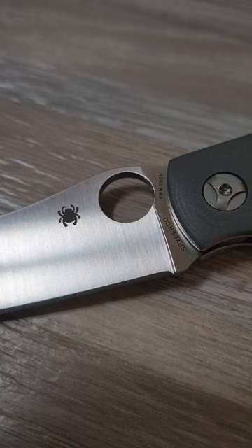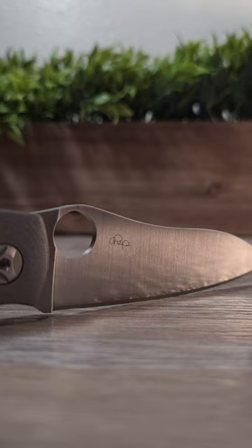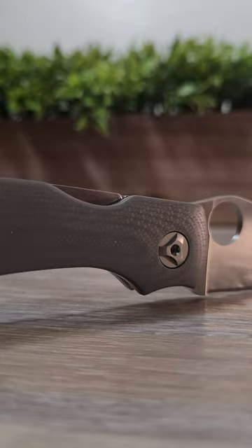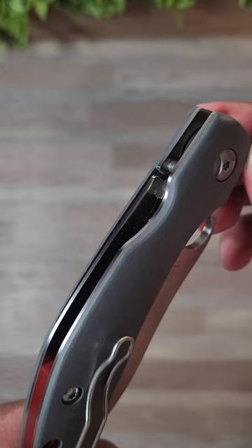I like that it doesn't look like your typical Spyderco knife. I like the 20CV blade, as it's a premium balanced steel. The blade has a nice flat satin grind. I also really like the compression lock. As a lefty, I appreciate that it can be easily accessed by both my left and right hand.